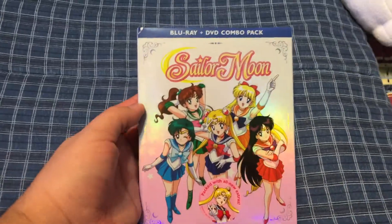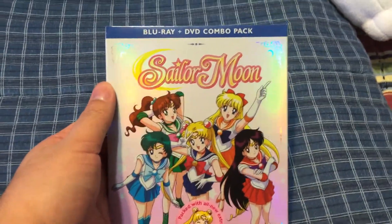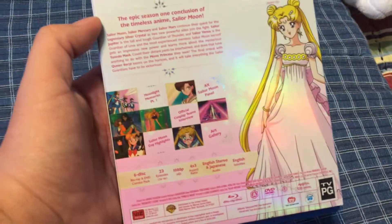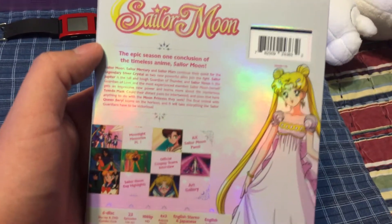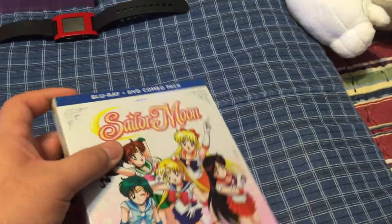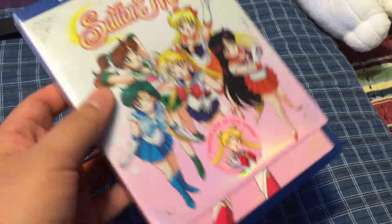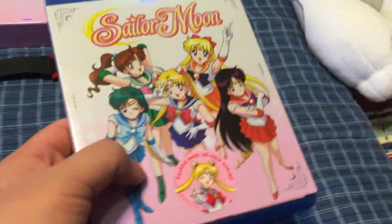Here we have Sailor Moon Season 1 Part 2 on Blu-ray. I got this about a week and a half ago and I'm just reviewing it real quick right now. This is the back. The remaining 23 episodes of Season 1 are on this Blu-ray set. I'm not gonna open up the set since I took all six Blu-rays and put them in Part 1 of Season 1, and all the DVDs are currently in this Blu-ray case. That's just how I wanted to do it for this set.